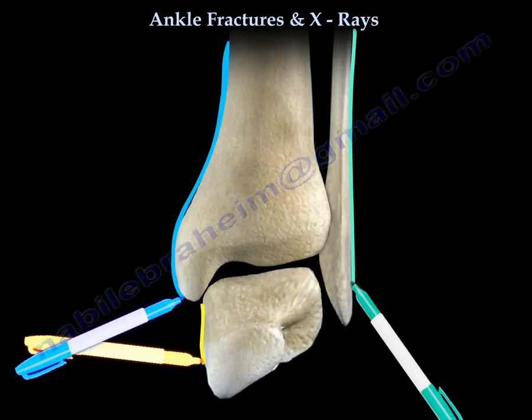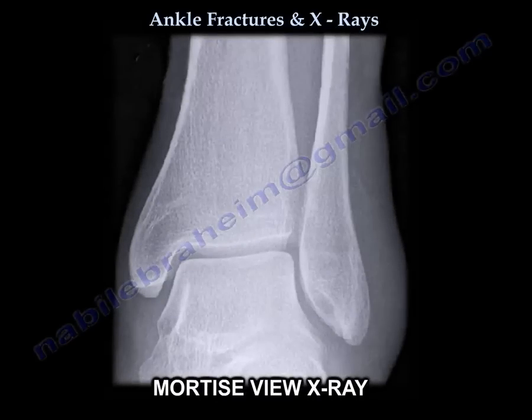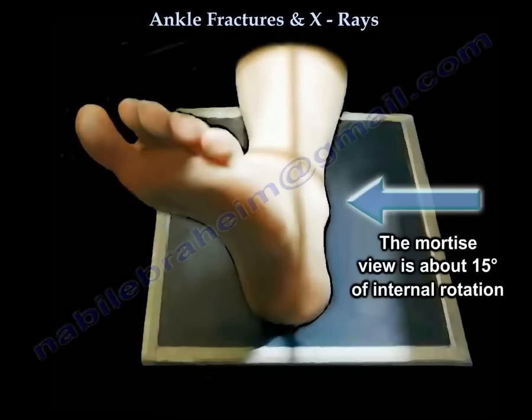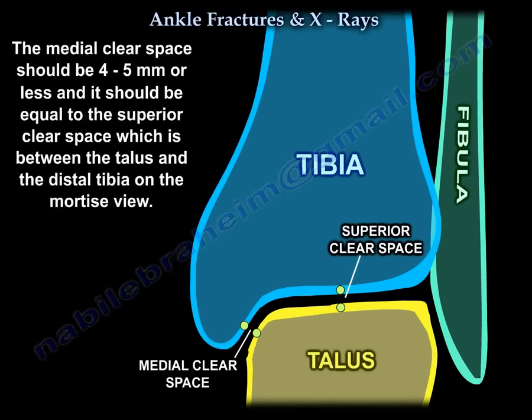Ankle fractures and x-rays. The mortise view is obtained with about 15 degrees of internal rotation. The medial clear space should be 4 to 5 mm or less, and it should be equal to the superior clear space, which is between the talus and the distal tibia on the mortise view.